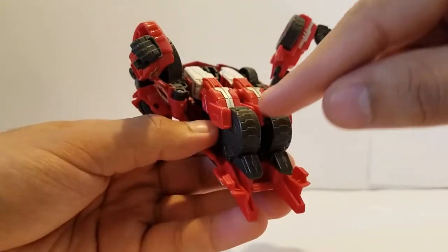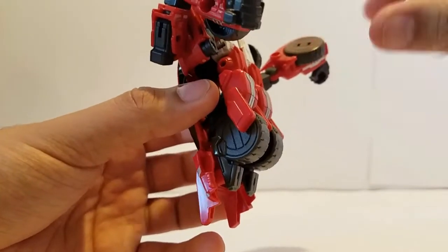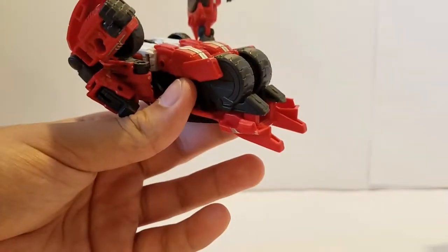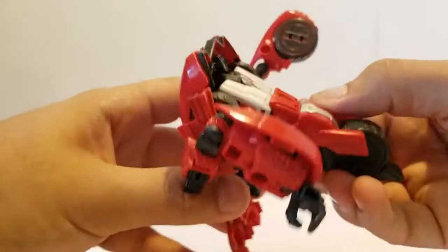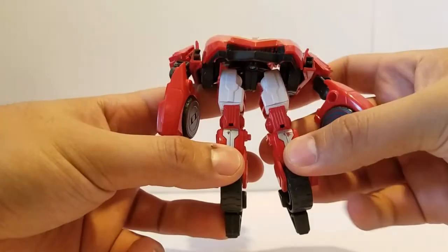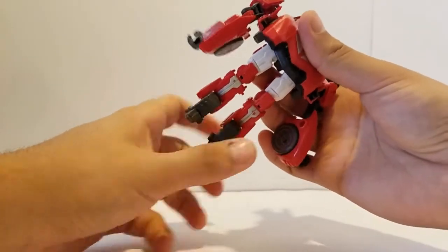Under here you can see these pieces — they kind of look like wheels. I feel like they didn't know how to make the transformation so that these would end up here properly, so they just added fake ones. It's kind of like when you have jeans with fake pockets — what's the point? Go ahead and bring those down; they do connect together but they're kind of loose so they usually come apart. Then flip those feet down.